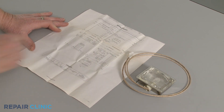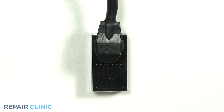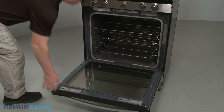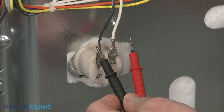Plug the power cord back in or restore the power supply and avoid touching any electrical components with your hands. Activate the light button or switch, or open the oven door. Now contact the meter leads to the power input terminals or pins for the light socket or light assembly.